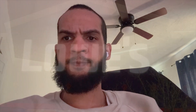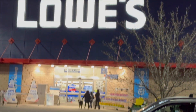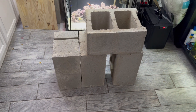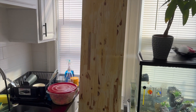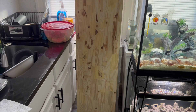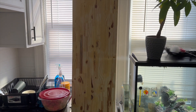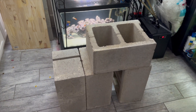Time to build this stand. To Lowe's! I got six cinder blocks and the wood — one inch by 16, six feet long: one inch thick, 16 inches wide, and six feet long. This is the before, and I'll show you the after.